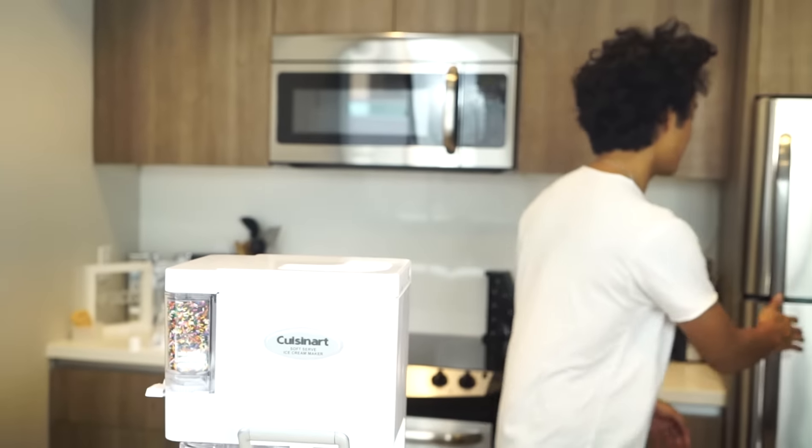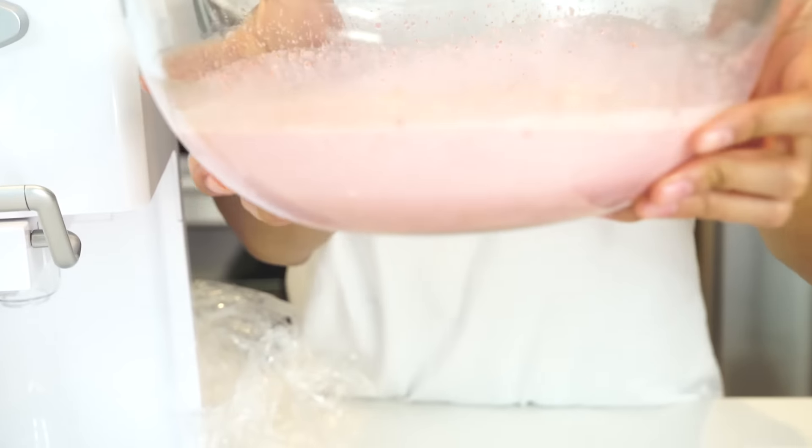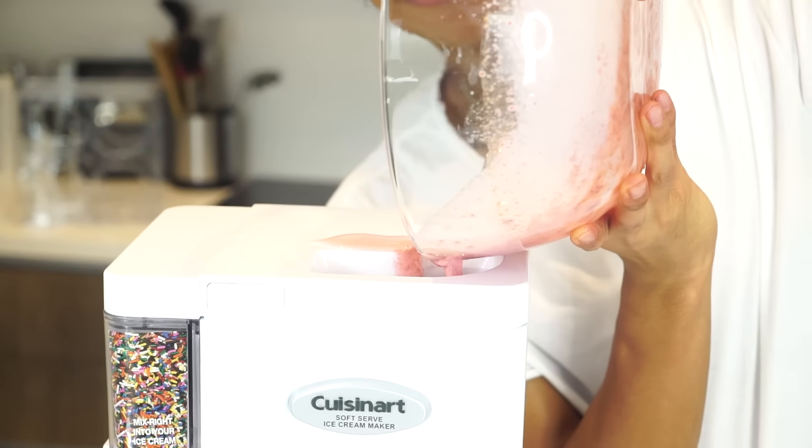Now we want to get our hot cheeto ice cream mixture — hot cheeto cayenne pepper ice cream with vanilla extract right here — and we're just going to gently pour it in. There we go. It smells delicious, I cannot wait.